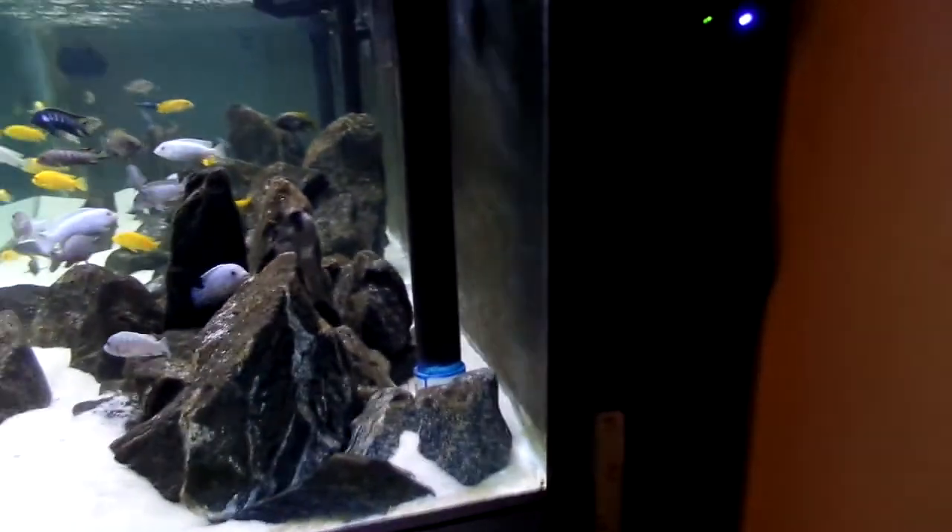Now we're gonna go down. At the bottom, that is my two-inch drain that goes to my sump. Going all the way down — there's the FX4, that's where the piping comes in. It's very simple the way it's set up, like a normal canister filter, but I've got it running into that overflow box.